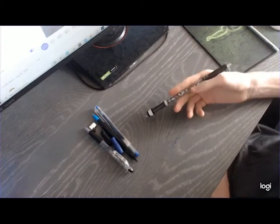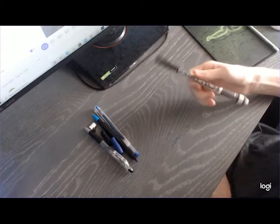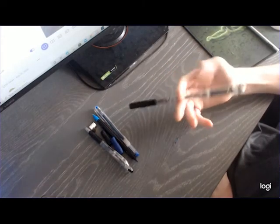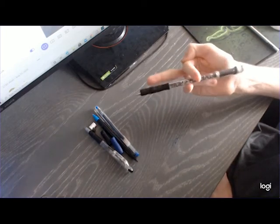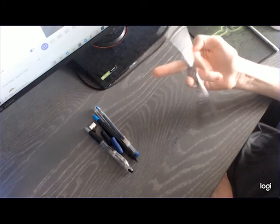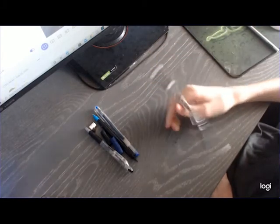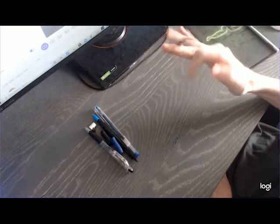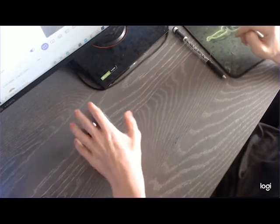Hello everybody, this is Daniel. Today I'm going to be teaching you guys how to make Sky G3. This is a pretty light G3 mod, but it's pretty easy to make if you have any modding experience. I like it a lot — it feels pretty long. Here's what you're going to need.